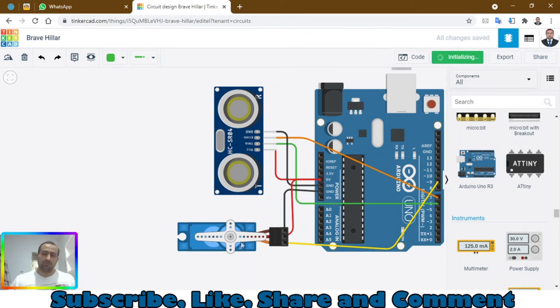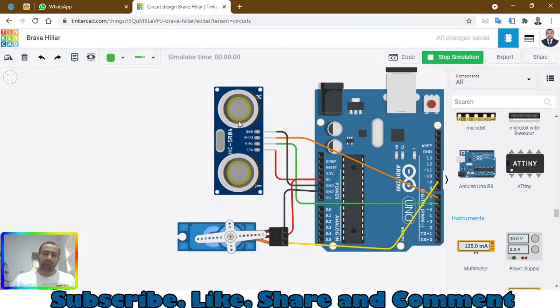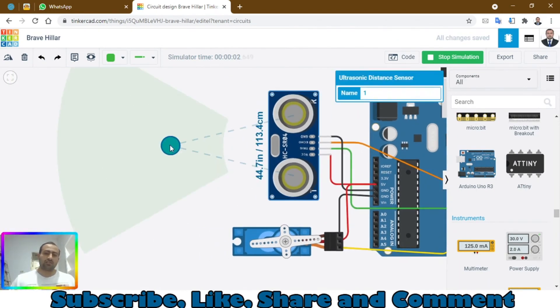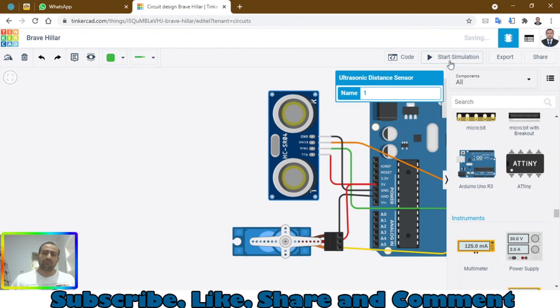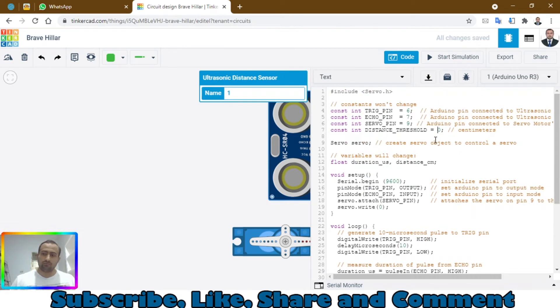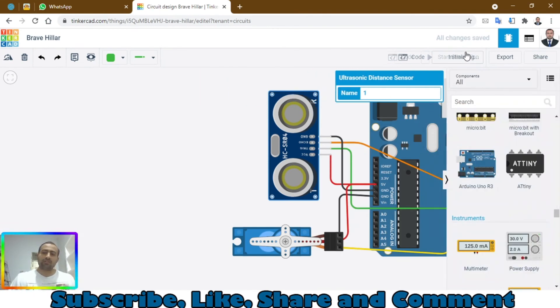Now click on Code again and click 'Start Simulation.' You will see the servo rotate to its initial position of zero. Now you can see the detection area of the ultrasonic sensor. When the distance reduces from 50 to below 20, the servo will rotate — as you can see, the servo is rotating. Stop and go back to the code, change 20 back to 50, then start the simulation again.